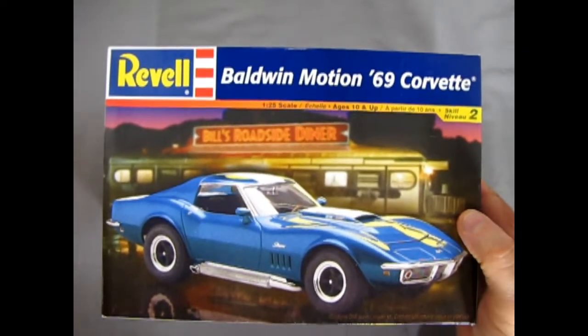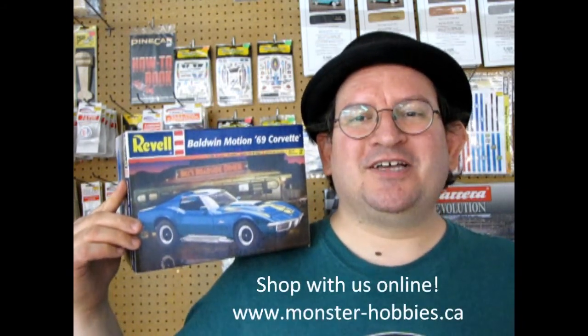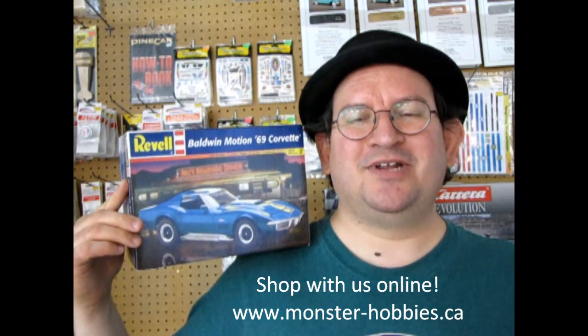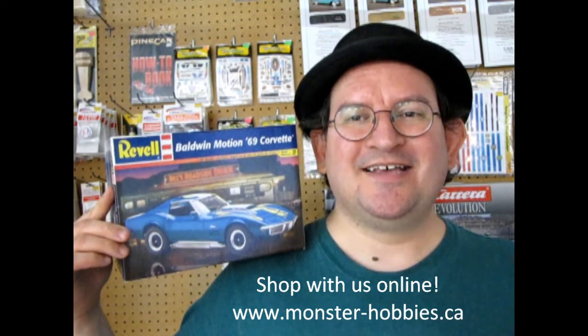That completes our look at Revell's 1969 Baldwin Motion Corvette. I hope you enjoyed that great unboxing video. Tune in next week as we take a look at some other great kits from 1969. If you love these model kit reviews, don't forget to like, subscribe, and share this channel with all your friends and family on Facebook. Check us out online at www.monster-hobbies.ca for all our current model car kits and supplies — and until next time, remember to keep it under 130 miles an hour!